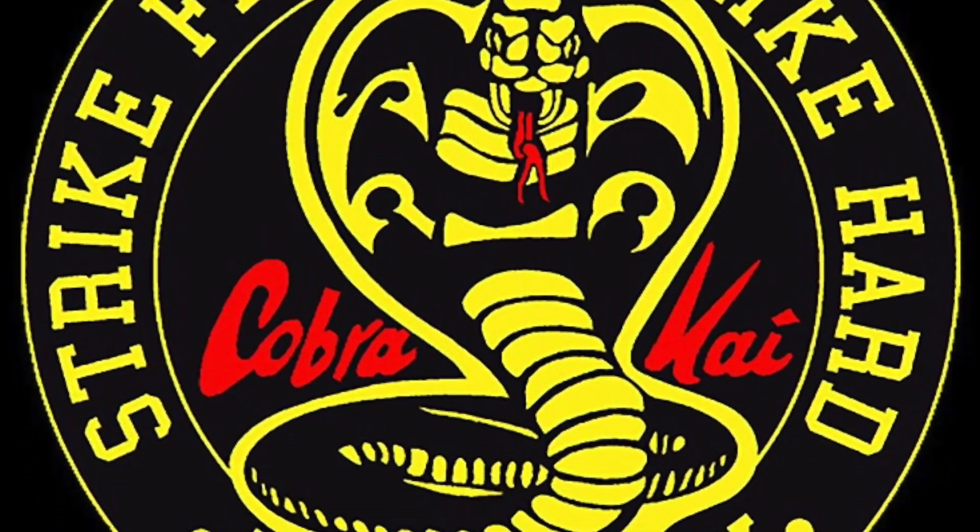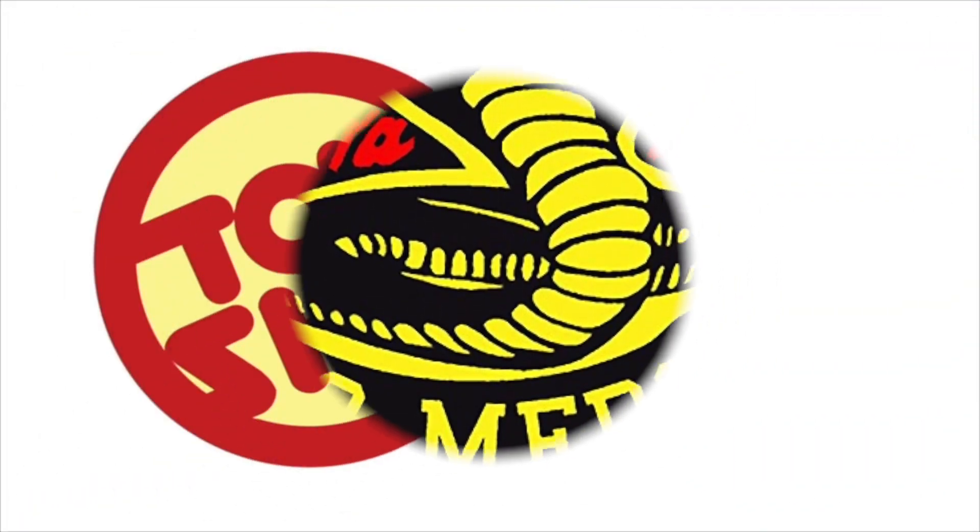Today on Toysha's, we're gonna strike first, strike hard, no mercy. Let's talk toys.